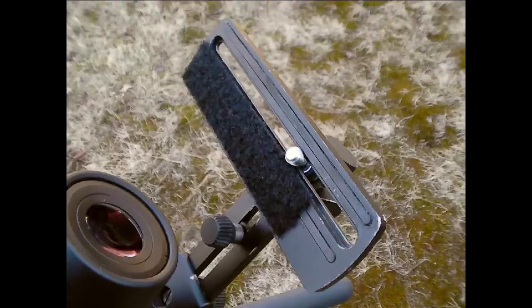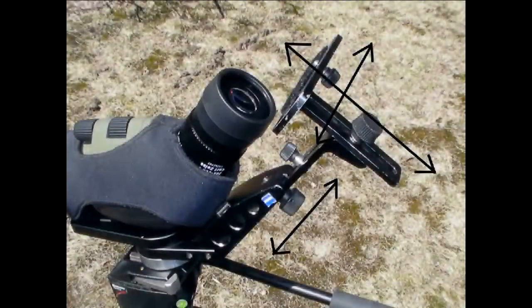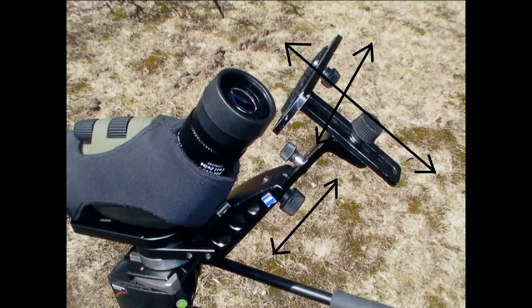I added some velcro because the camera I have tipped forward without it. Adjust the camera behind the eyepiece in three directions: it moves up and down, it moves sideways on the platform itself, and the whole platform moves in and out behind the eyepiece to get it the right distance.